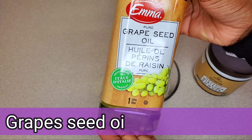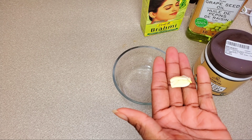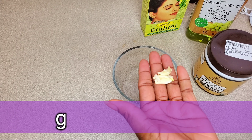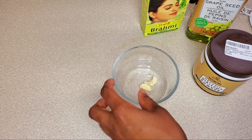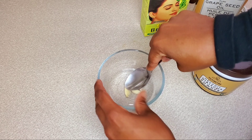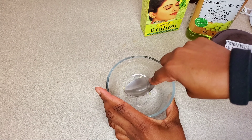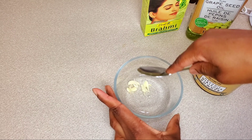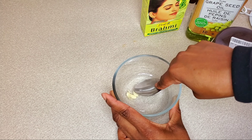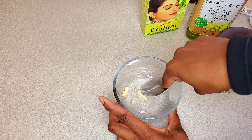The third ingredient is grapeseed oil, and the optional ingredient would be garlic. I add garlic because it's absolutely amazing for hair growth and helps treat your scalp from dandruff — it just adds everything beneficial alongside the other ingredients. It's optional though; you don't have to add it, it's just my preference.